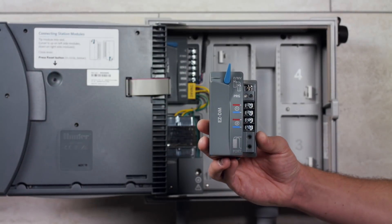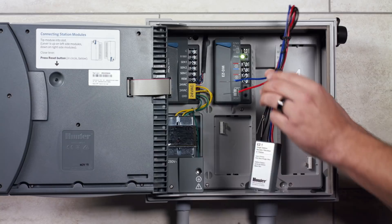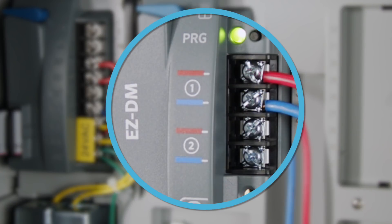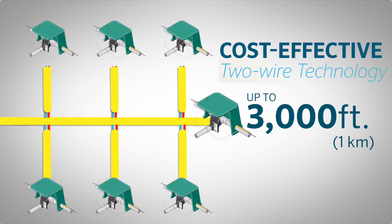The EZ decoder system consists of an EZ-DM decoder output module and EZ-1 single-station decoders. Each EZ-DM has two separate two-wire paths available, which can be T-spliced in any direction for up to 3,000 feet or 1 kilometer of control, depending on wire size.